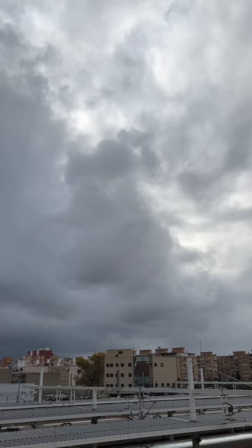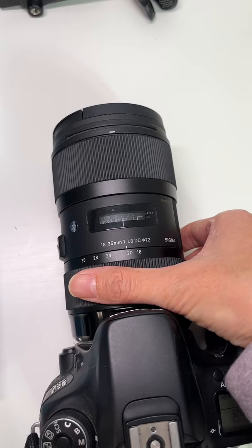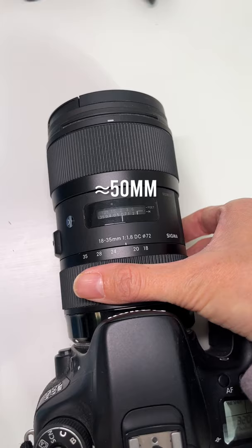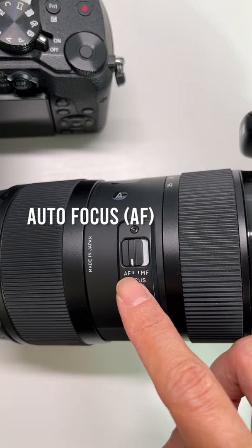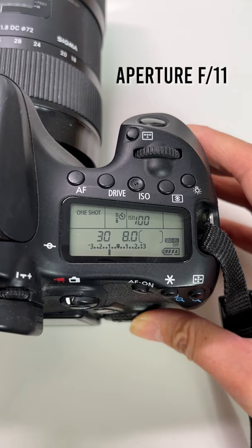Switch on your camera, find the manual mode, and use a 50 millimeter lens or similar. Leave the lens on autofocus (AF), set the ISO to 100 or lower, and set the aperture to...